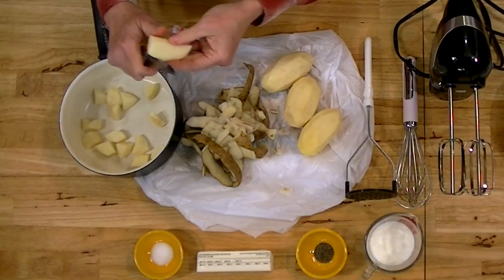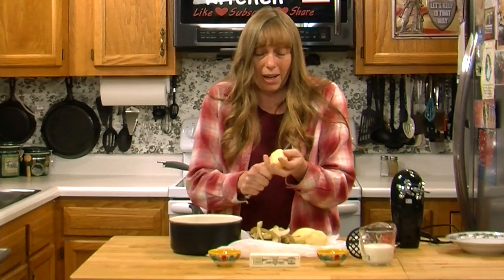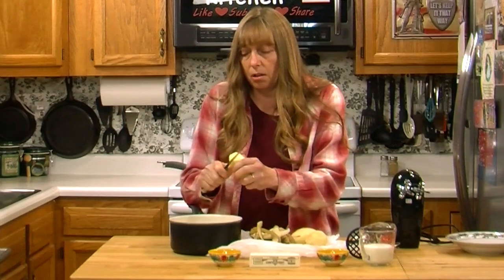The only thing I put in my mashed potatoes is salt and pepper, and that's to taste. I wait until they're cooked to add any salt, because if you put the salt in while you're cooking them, the flavor cooks away and you end up having to add more salt after they're done. It's just a lot of extra salt, and you really have more flavor if you wait until the potatoes are cooked and then add the salt to taste.